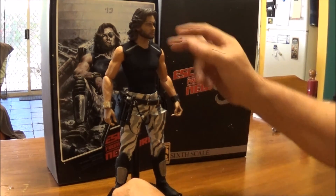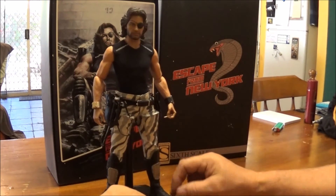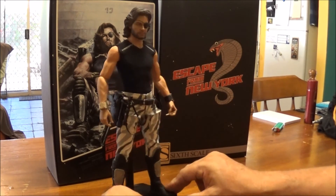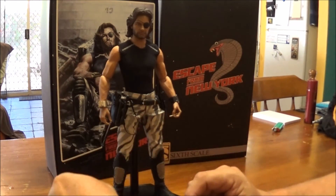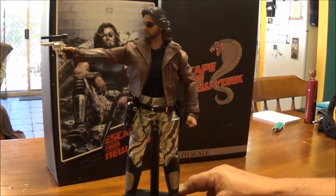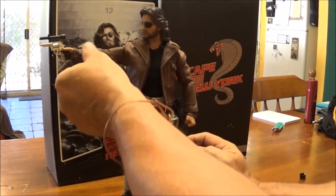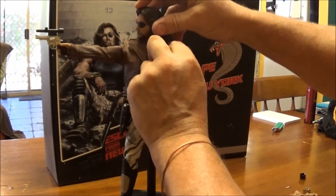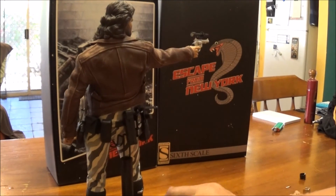Anyway, it is what it is. I think it's great — I love the body, I love the veining all over the arms and the shoulders, and it's just a good proportion for them too. I'll slip the jacket on and wrap this video up. Okay, there you have Snake holding the revolver and wearing his leather jacket. Looks quite nice, I really like the jacket — beautiful.